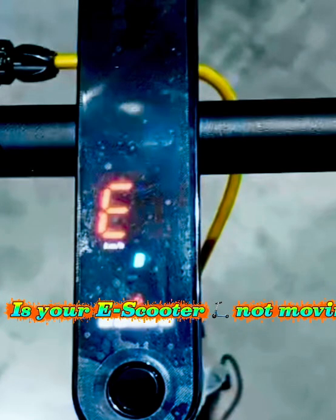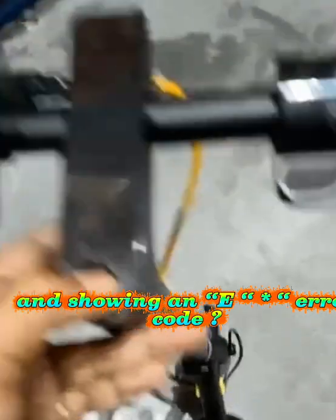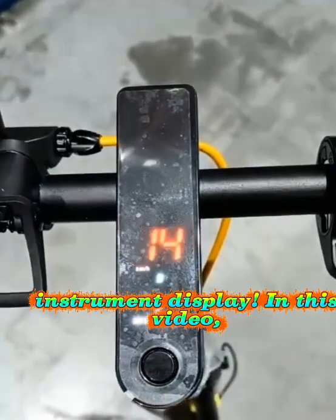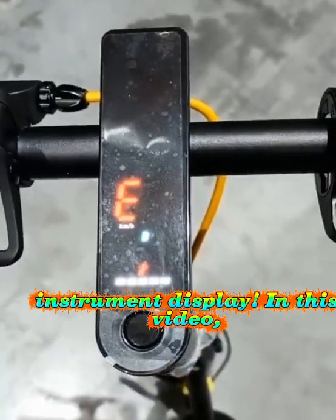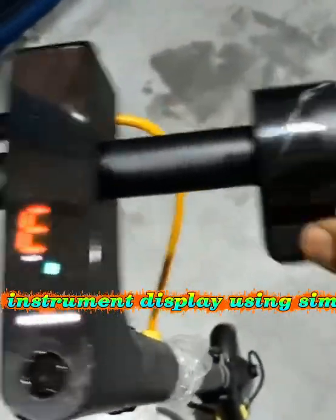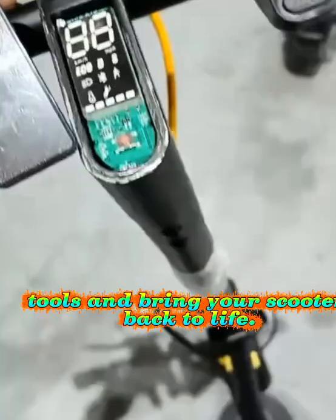Is your e-scooter not moving and showing an e-asterisk error code? The issue might be with the instrument display. In this video, I'll show you how to replace the instrument display using simple tools and bring your scooter back to life.